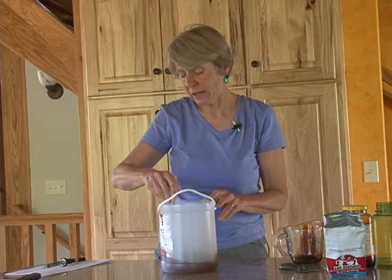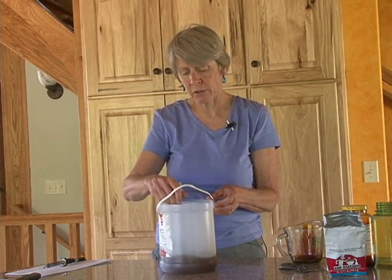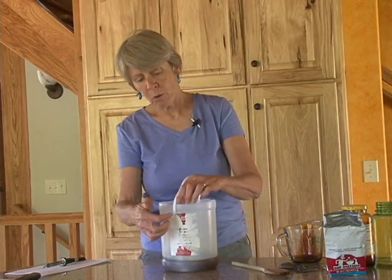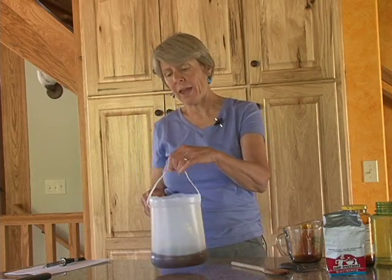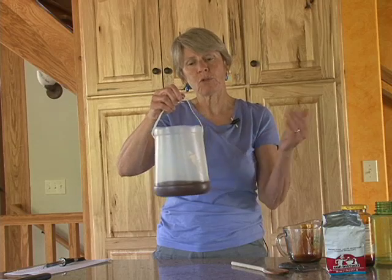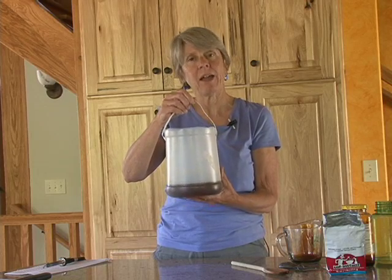You can use any kind of container that has a wide open top, such as a small plastic bucket or bin. In this case, I took a gallon apple cider jug and cut the top off, and that will work just fine. You need to poke two holes with a knife — or I used a soldering iron — and then I used a wire hanger to put through that, or you can use a piece of twine or heavy string, anything that will hold up. It is fairly heavy, and then we're going to hang this in the apple tree, and the codling moths will be attracted to this and fly in and land in the molasses solution and die in there.